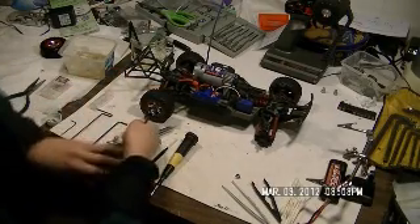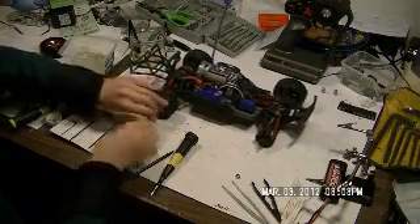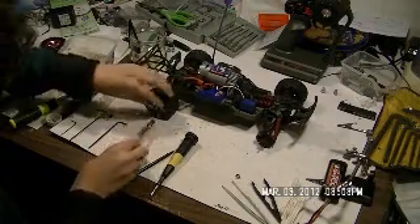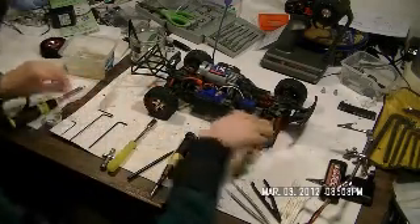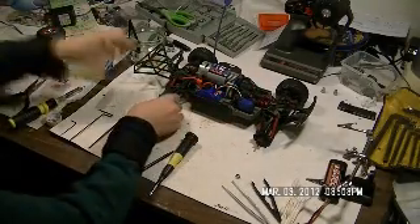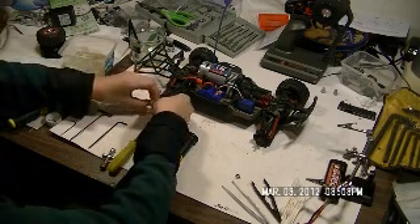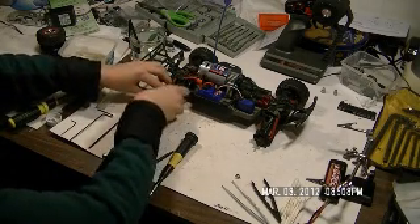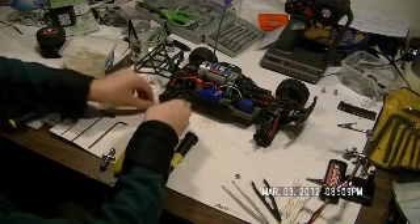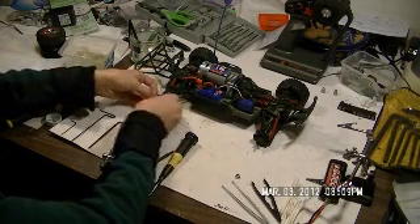Less often, what you want to do is take off the whole wheel assemblies to clean them up a little bit. Because they get dirty and you want to do the same thing — just take them off and rinse them in a bowl of water.